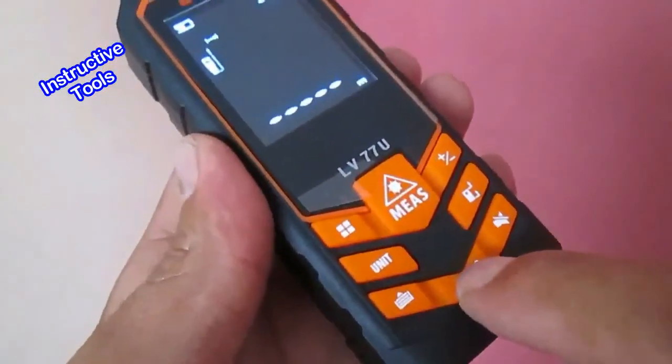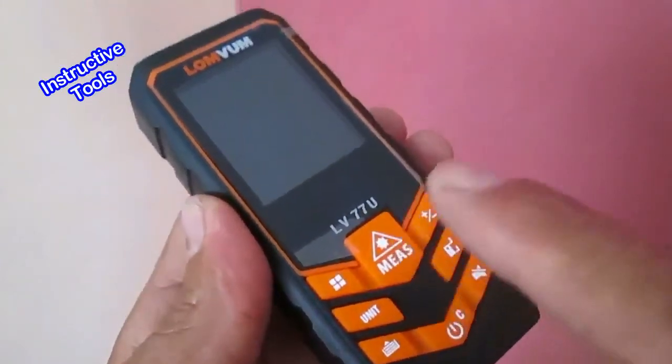Para apagar el instrumento, presionamos este botón por un segundo y el instrumento se habrá apagado.